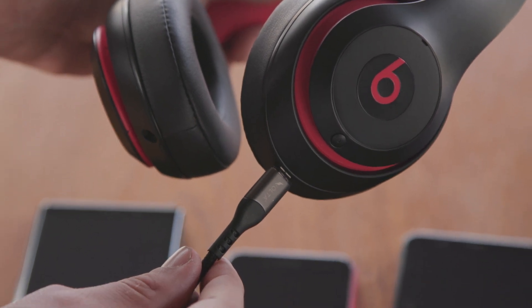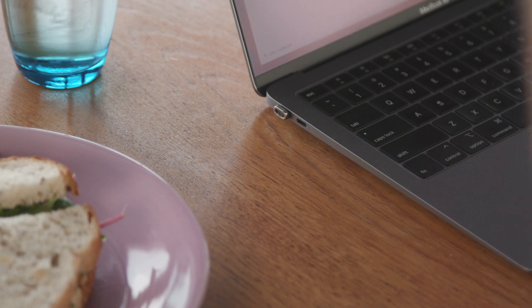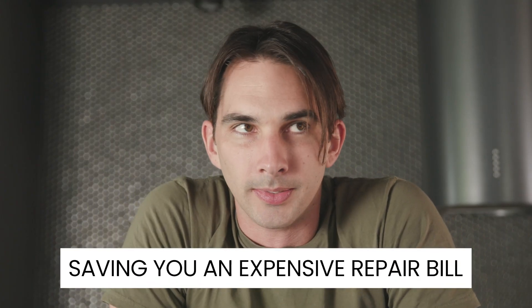Incorporating premium MagSafe-like technology, the Volta Spark detaches instantly in case of a trip or snag, saving you from an expensive repair bill.